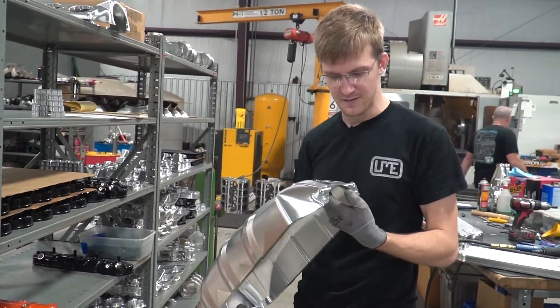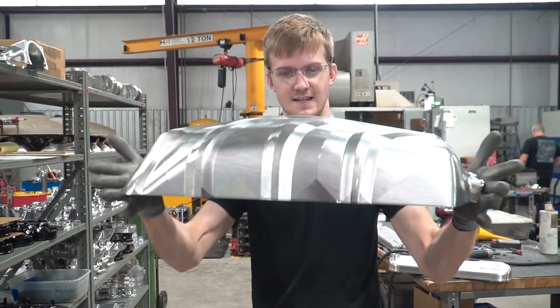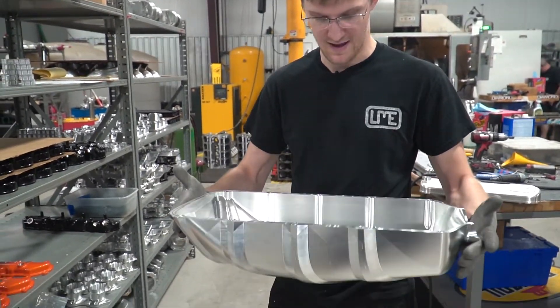This is our finished upper plenum top. You can just see the size of this thing and how much volume it has.